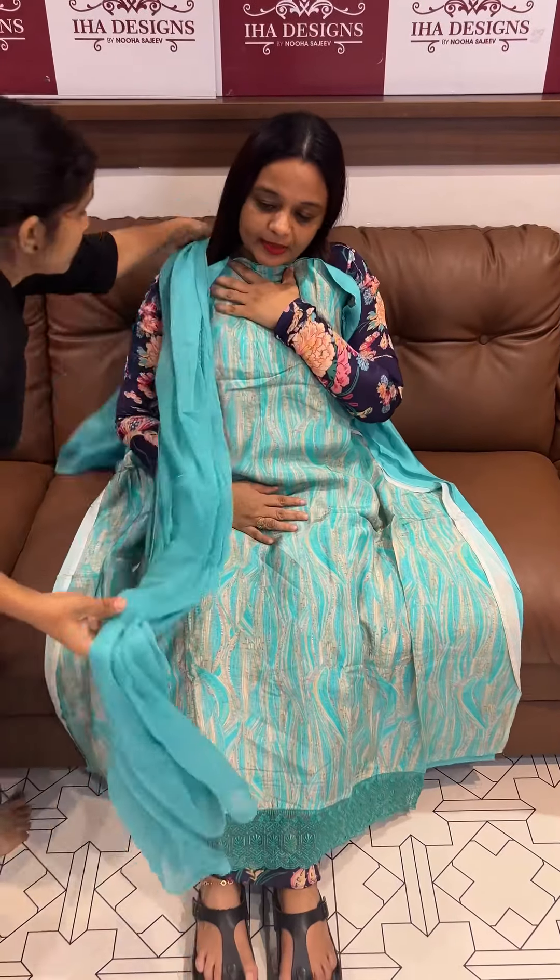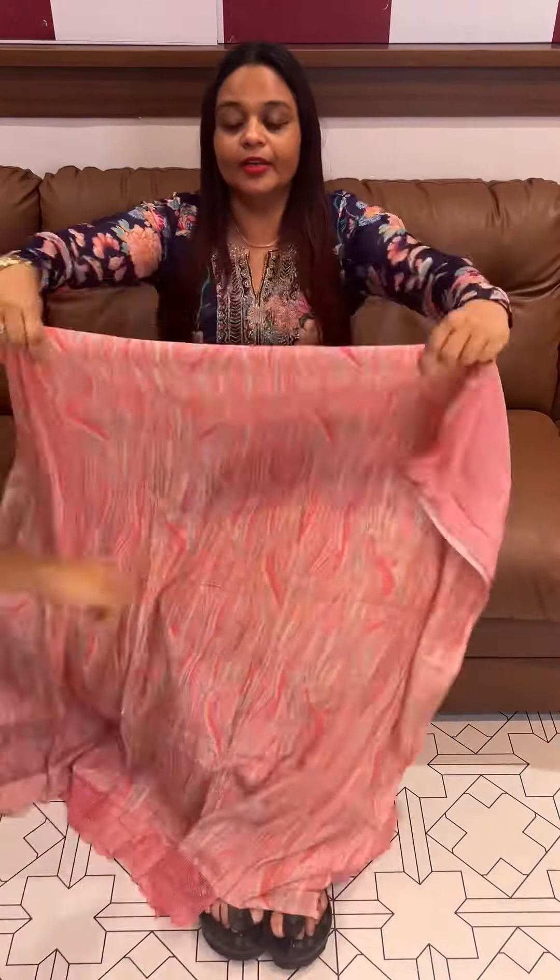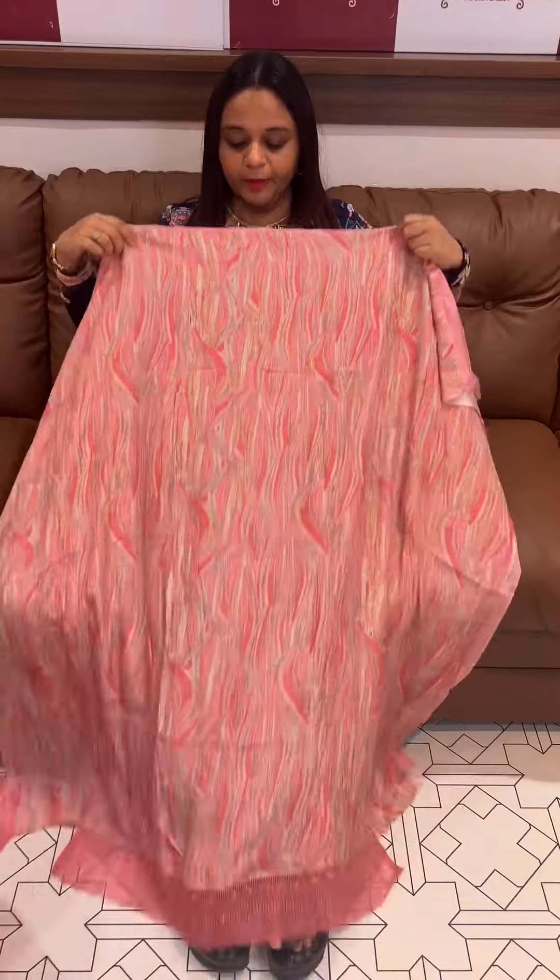Special digital print with same color chiffon and same color Rayon pants. A nice baby pink tone — neon pink and baby pink.